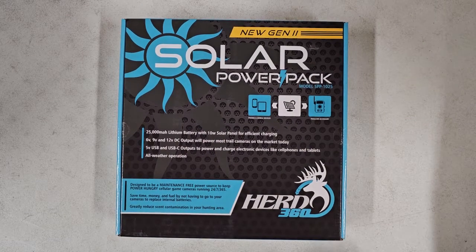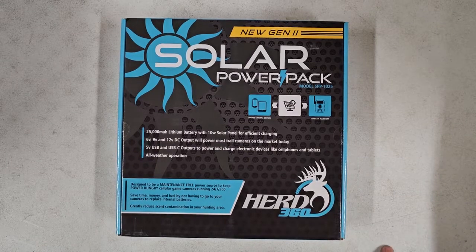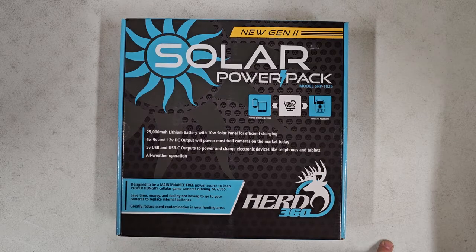Hey everyone, Mike, Herd360. Good afternoon. Just got in a huge shipment of solar power packs today. I'm pretty exhausted from unloading the trailer and restacking those things.